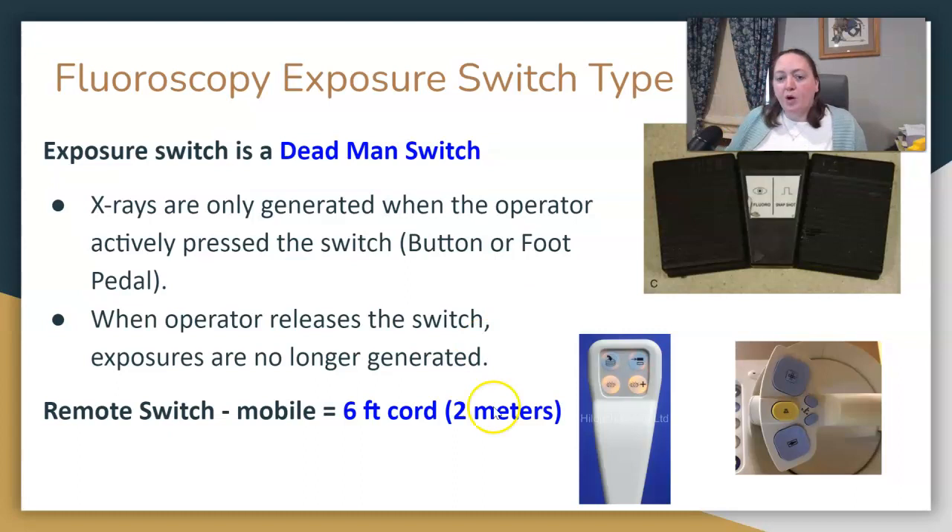In mobile fluoro, your exposure switch should be on a six-foot cord. You should be able to get two meters away and be able to fluoro that way if needed.